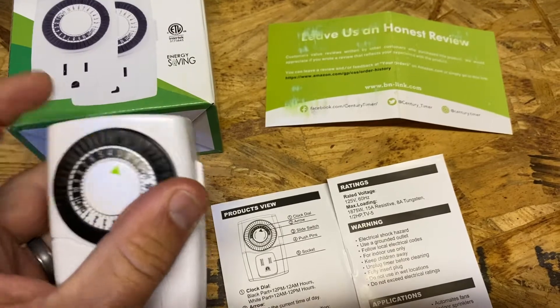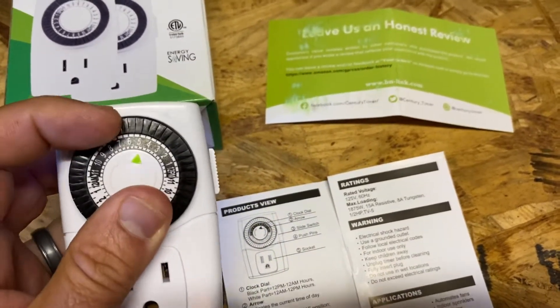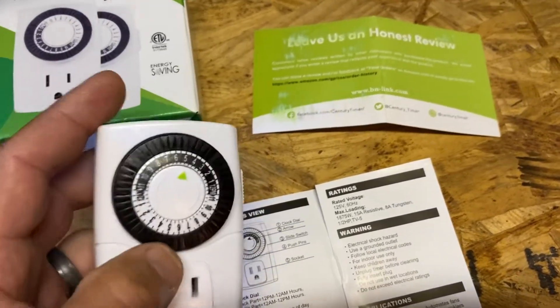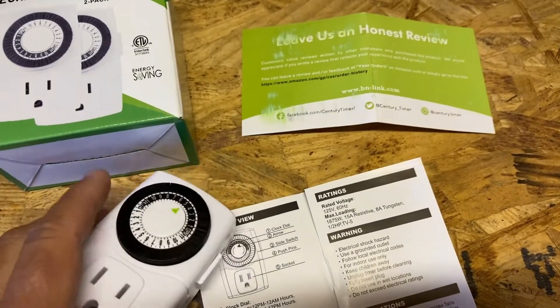You'll have two tabs pushed in — see how easy they go in and out. The way this works is as it spins, when one of these tabs is pushed in, it's either going to trigger to turn off if it's on and providing power, or turn on if the power needs to be turned on.